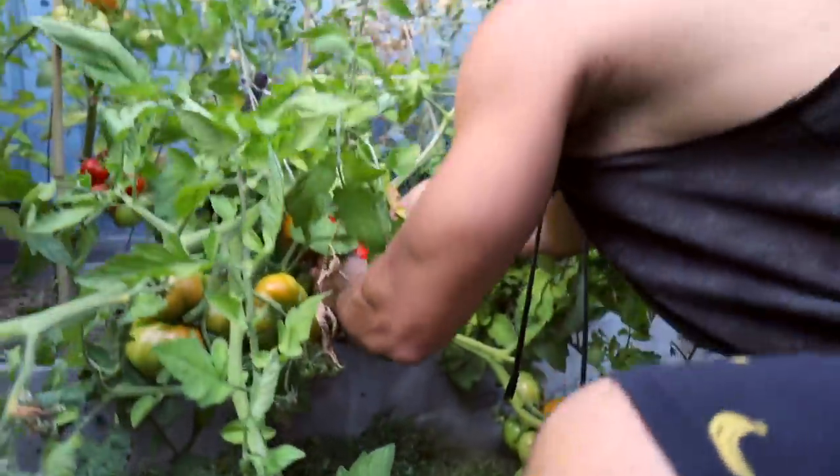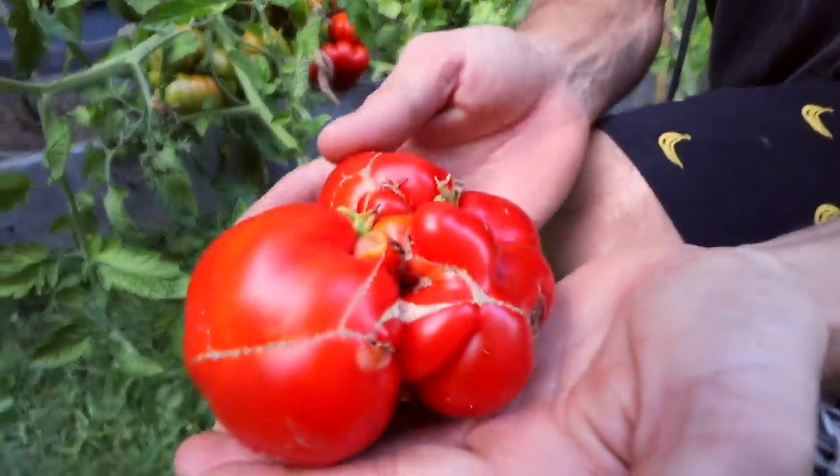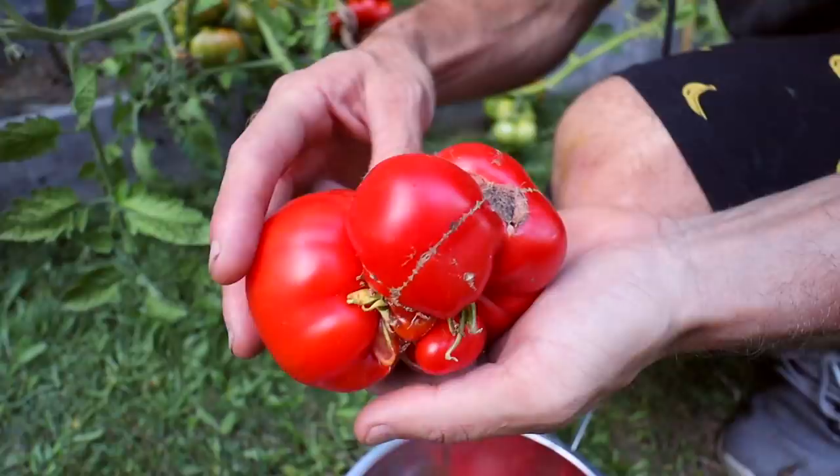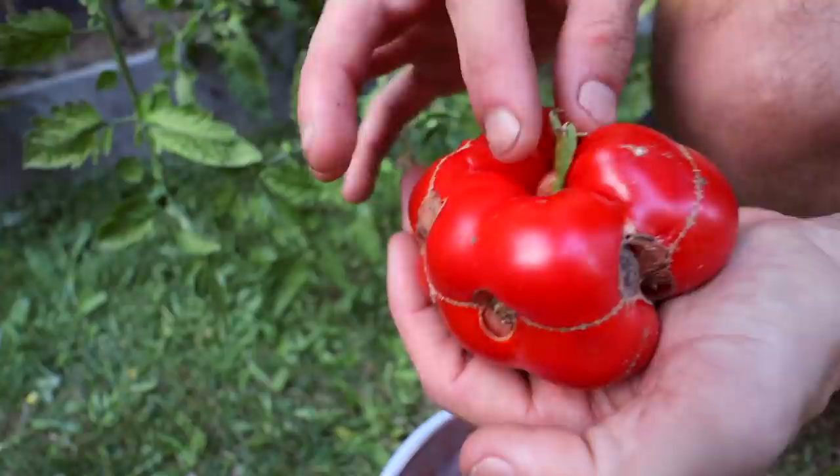So this is the interesting one. Check out this tomato — what a freaky looking tomato this is. It's gnarly. Where's the top? Where's the bottom? Look at it — it's got green stuff coming out all around it.